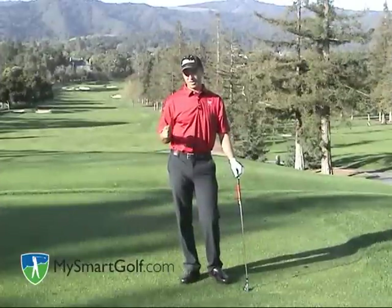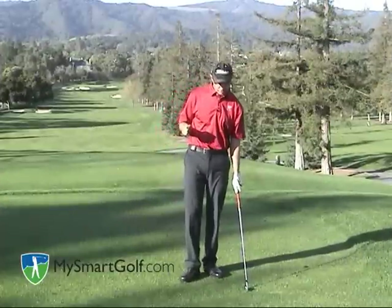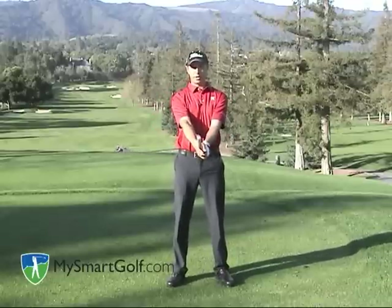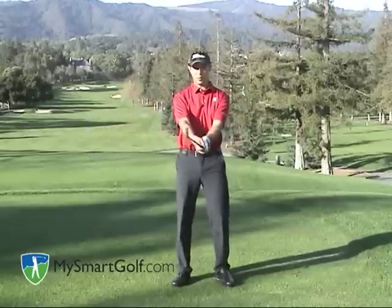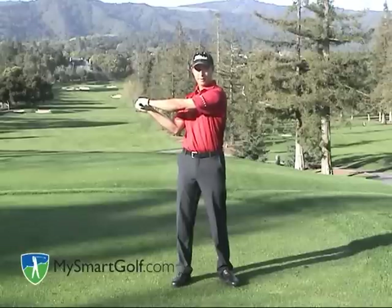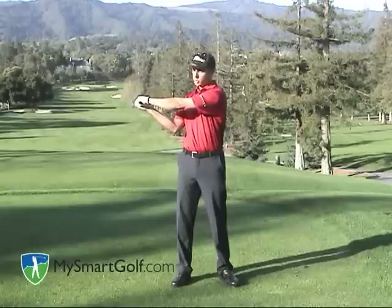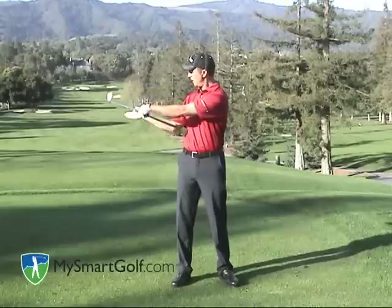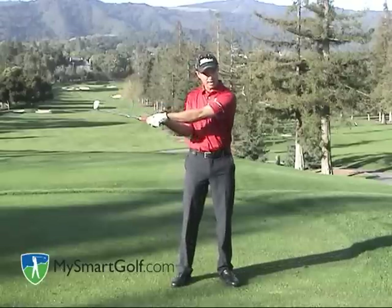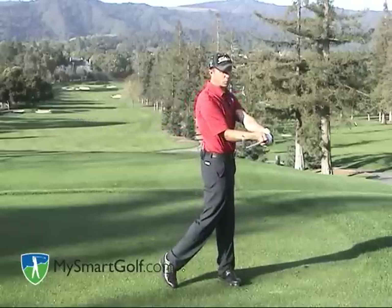Now let me talk about the stable release. If you think about the club in this position, which is very square, notice how the club head is above the shaft. When I take it back, the club head is no longer above the shaft — that's because the club face is open at the top, which is correct. We want an open club face at the top of the backswing. When you start coming down, you are going to bow your left wrist. Once bowed, I now have the club head above the shaft again. Then I simply move the handle around, turn my body, and I've squared the club face.